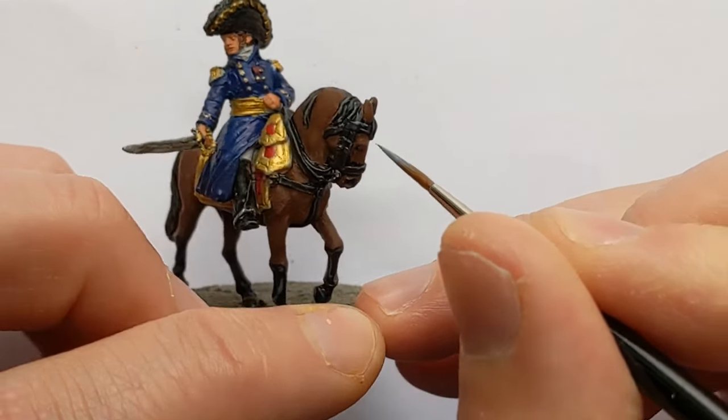I have gone for Vallejo Game Color Silver to highlight the steel such as the sword and areas of horse tack. I have Vallejo Gold from the Model Colour range - that's going to highlight all the areas that were done in brass in the first stage.